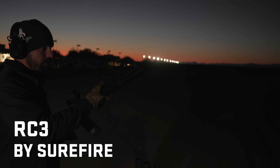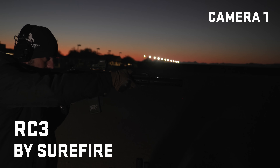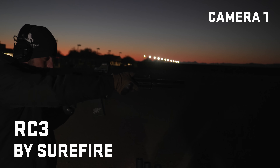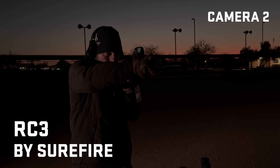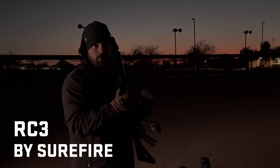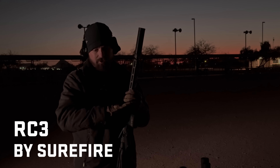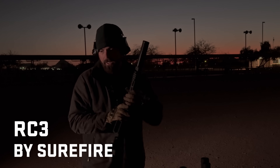This is the Surefire RC3. That wasn't bad. I saw a little bit on the first round, but after that I saw almost no muzzle flash after that first one. That's from behind the gun, at least.